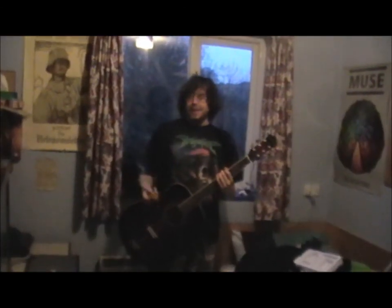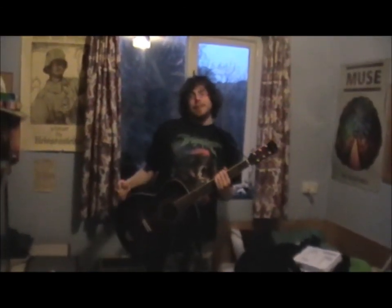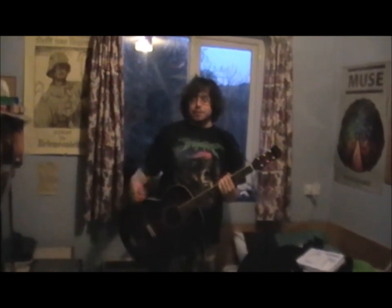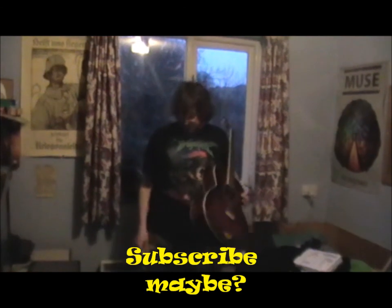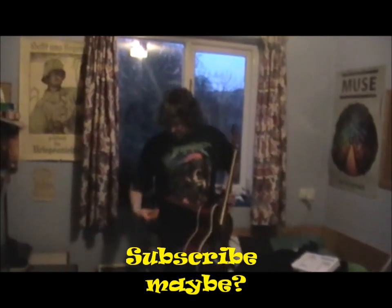I had an idea — hey, what if I just play it behind some stuff? Try it with my acoustic guitar. Doesn't work. Works. Not if this is in front of it.